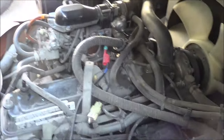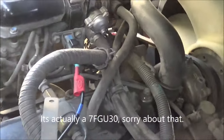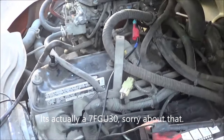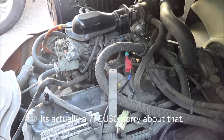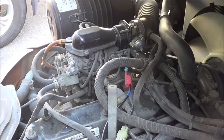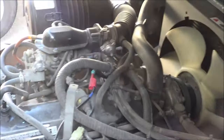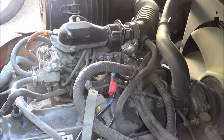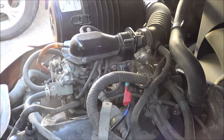Working on a Toyota 7FGCU30. The issue is it's hard starting, and even if it does start, you can smell propane coming out of the exhaust, so it's running really rich.